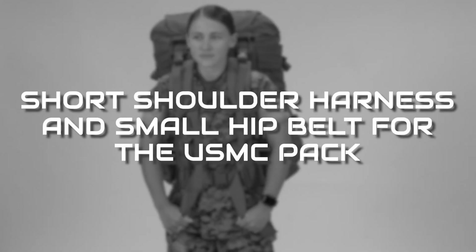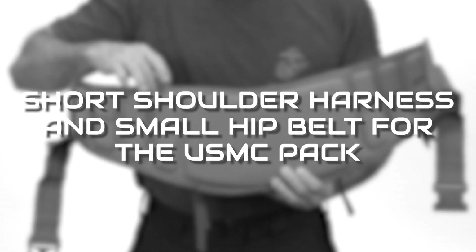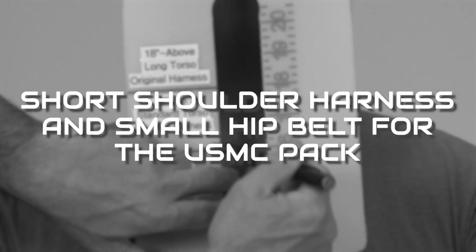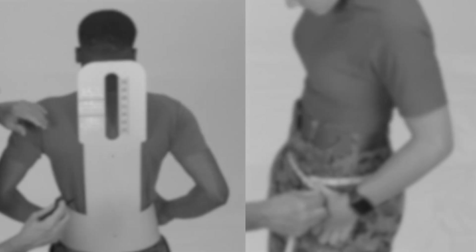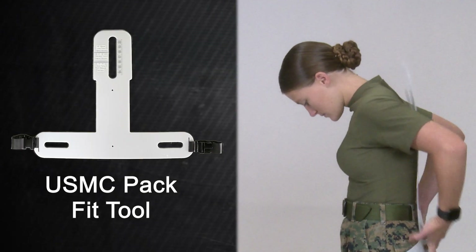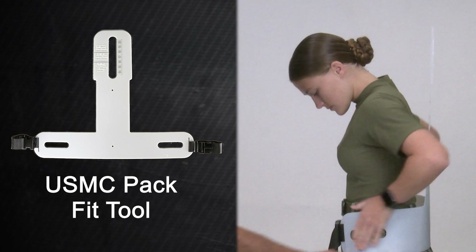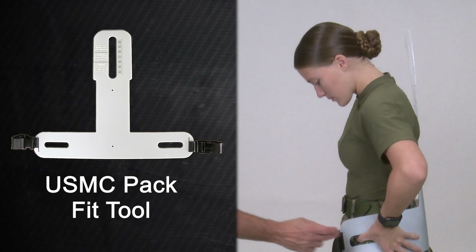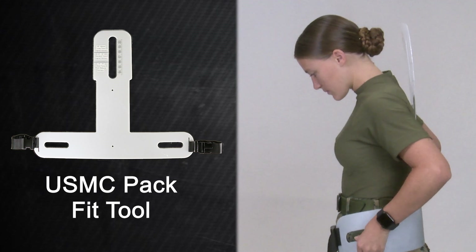The purpose of this video is to introduce the new short shoulder harness and small hip belt. These new components are part of the existing USMC pack and are specifically designed for Marines and Sailors of a shorter and/or smaller stature. Marines and Sailors will now be able to go to the individual issue facility and be measured using the USMC pack fit tool, which will indicate if they will benefit from these new components. The short harness measurement is based on the user's torso length and the small hip belt measurement is based on the user's hips.